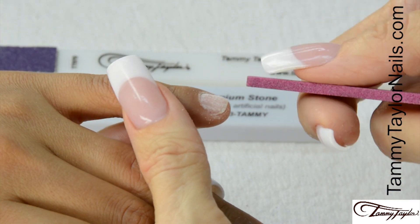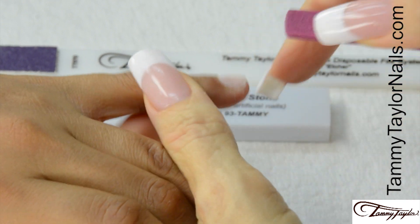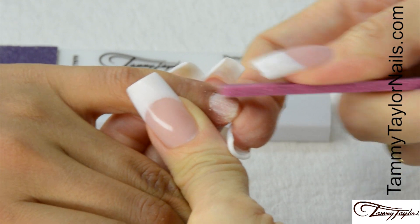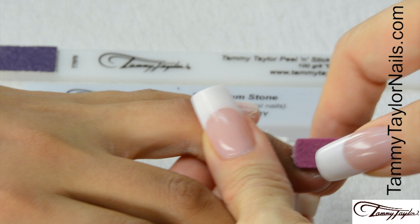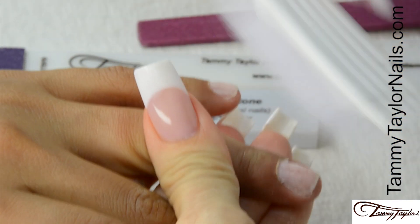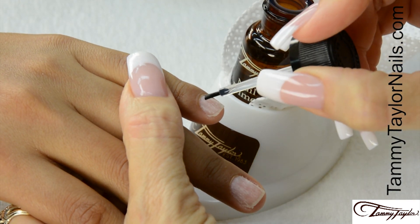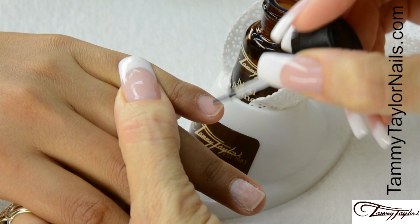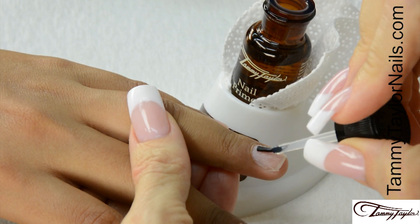Now I'm going to push back the cuticle with the Pterygium Stone. Make sure there's no skin grown up on the nail, as this also can cause lifting. Dust off the nails with the plastic manicure brush. Prime the nails with non-lifting nail primer. Use it very sparingly. Prime the whole nail.